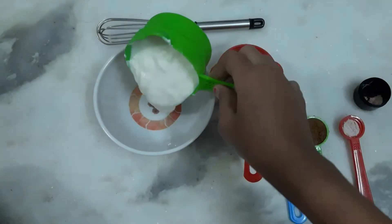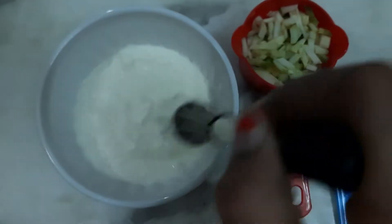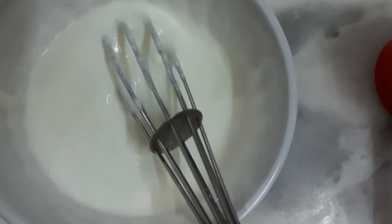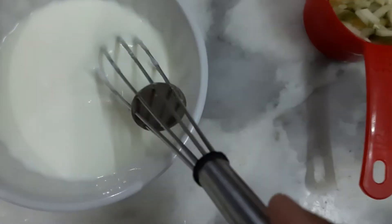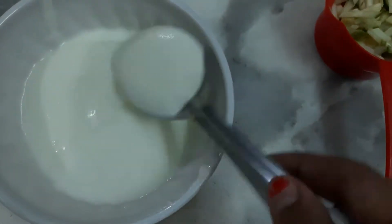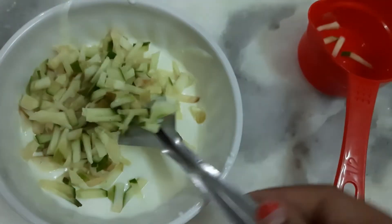In the meantime, let's prepare some cucumber raita. I have taken 2/3 cup of fresh curd and whisk it with a whisk or a fork until it is creamy and there are no lumps. Add just a little bit of water if your curd is too thick. Now add half a cup of finely chopped cucumbers and mix it well together.